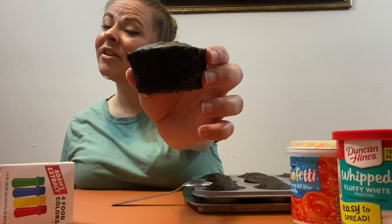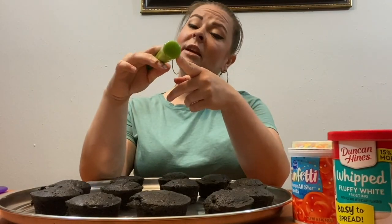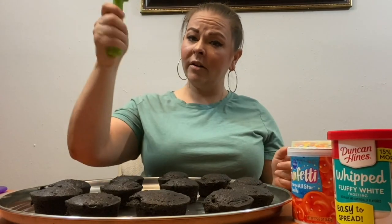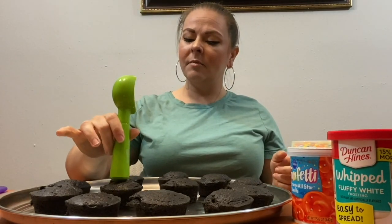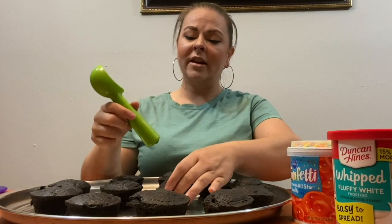And now it's time to turn our little cakes into cauldrons. So what I'm going to do is I'm going to take my same ice cream scoop that I used to scoop the batter into the cupcake pan, and I'm going to depress it down into the center of my cake here and make like a little well.